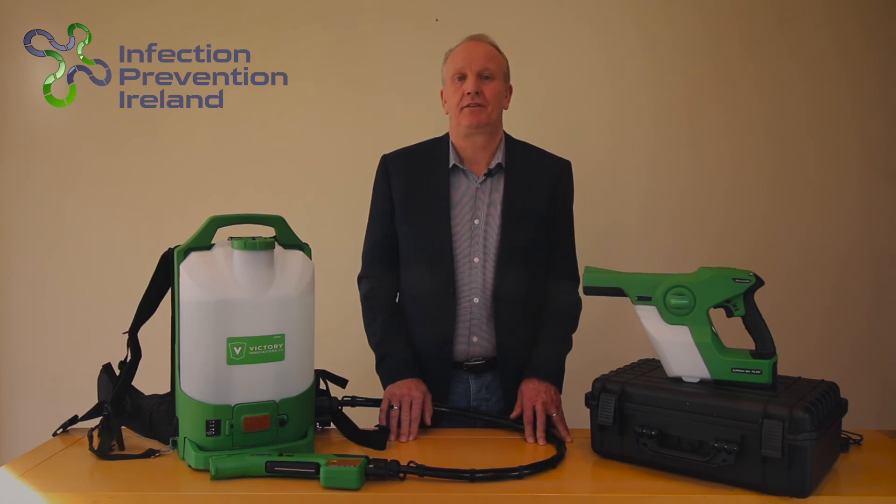I have a full chemical data sheet available for the disinfectant solution for inspection when required. I am an officially appointed Irish distributor for both the electrostatic sprayers and the chemical solution.